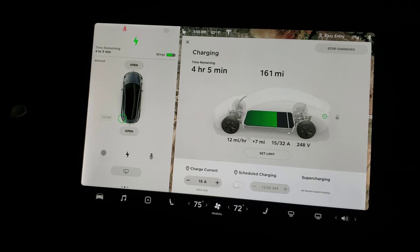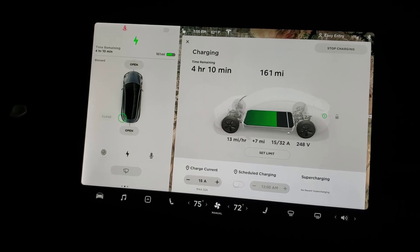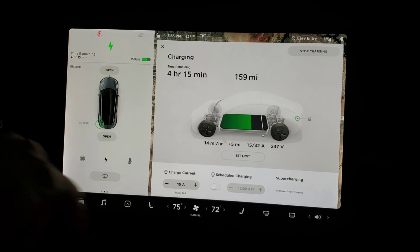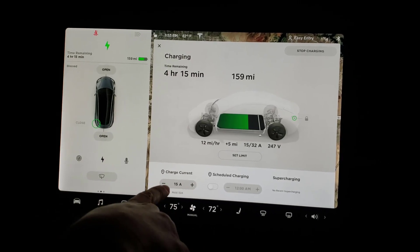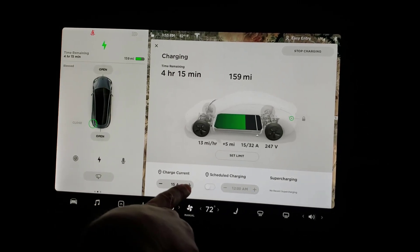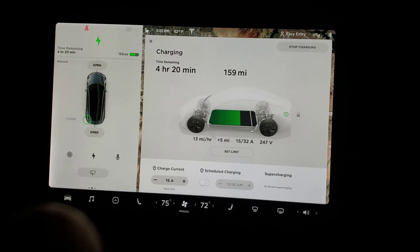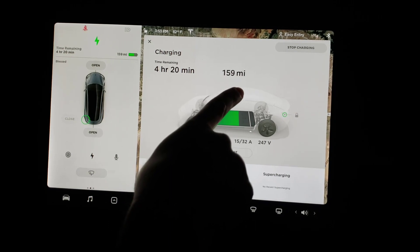Tesla fans, this is the Model 3 Standard Range Plus. I just got a 240 put in the wall, and as you can see right now it's set to the standard 15 amps, which came with the 110 charger. It's taking approximately 4 hours and 20 minutes to charge right now — it's at 159 miles.